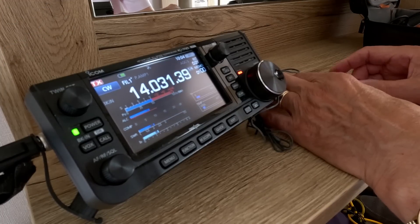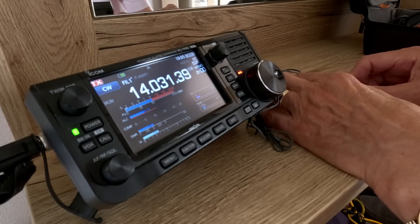On this trip I used the ICOM IC705, mainly operating CW. I had an external supply, so I could run up to 10 watts.